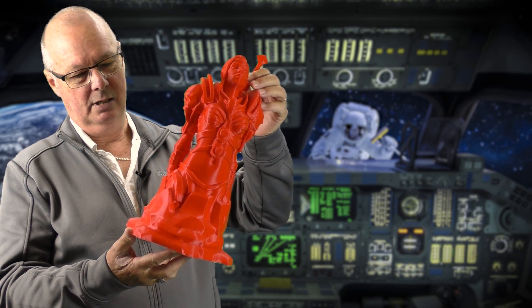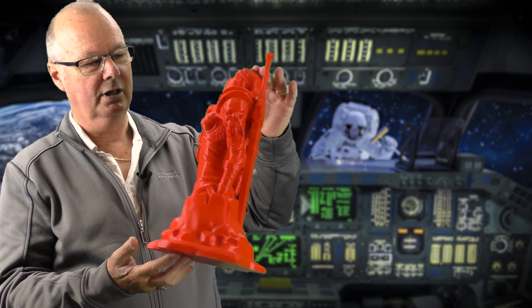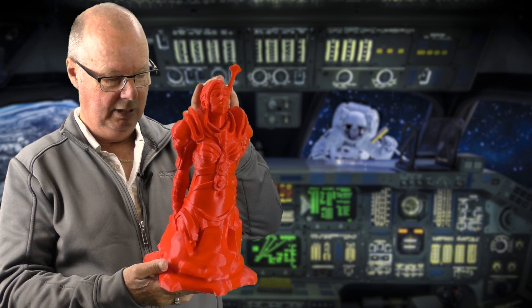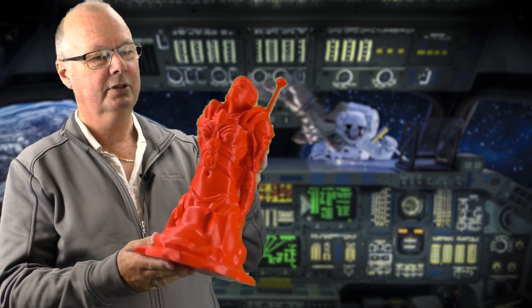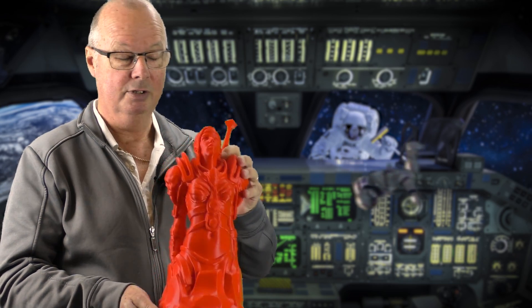It also prints up nicely in PLA — this is one that Anthony did. This is again just faultless in the quality of the filament. It's got a nice gloss to it, the layering is nice. It just works. That's all we can say about it — it works.